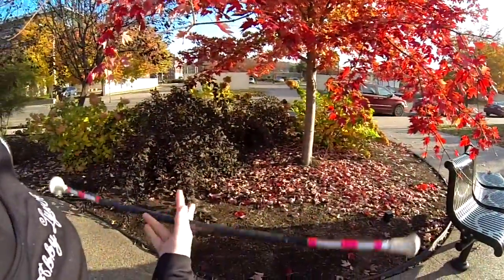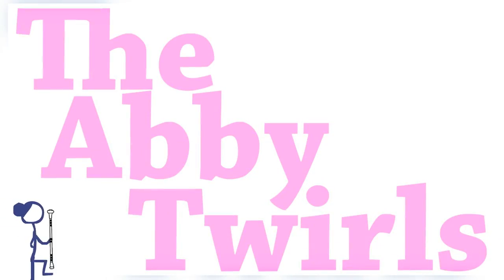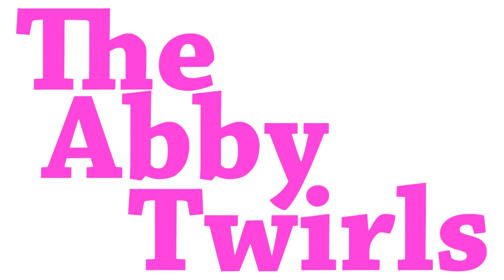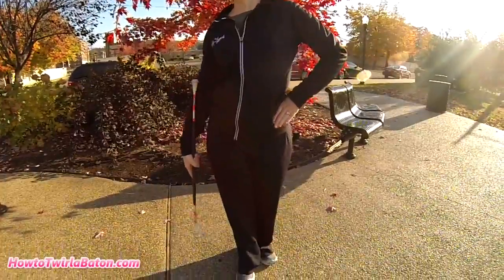Okay twirlers, let's learn how to twirl the baton through our fingers. Start by holding the baton thumb to ball in your right hand, left hand on your hip, and feet in a right T.